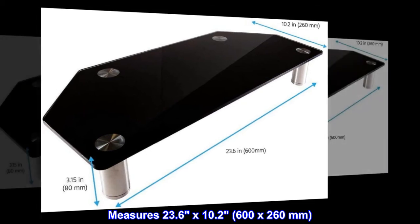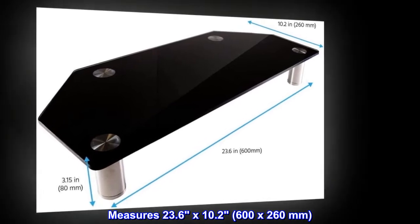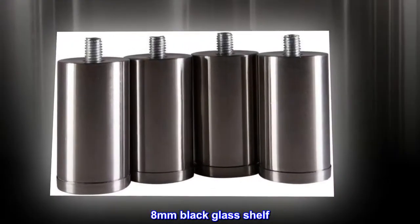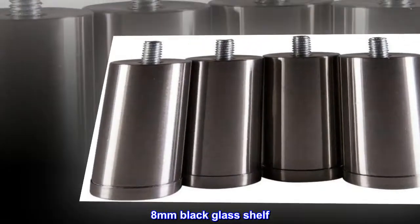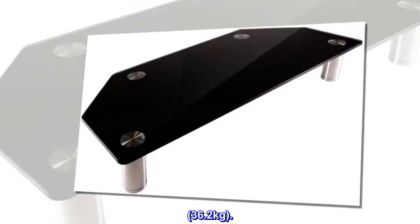Measures 23.6 x 10.2 x 600 x 260 mm. 8 mm black glass shelf. Maximum weight capacity of 80 lbs, 36.2 kg.